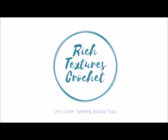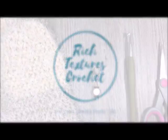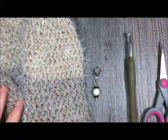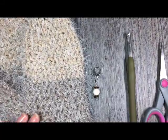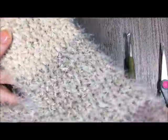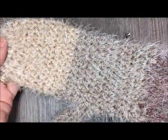Hi, I'm Sarah and welcome to Rich Textures Crochet on YouTube. Let's crochet something beautiful today. Hello everyone, thank you so much for joining me. I'm Sarah of Rich Textures Crochet. Today we are going to learn how to crochet the Cozy Latte Mittens — these mittens right here.